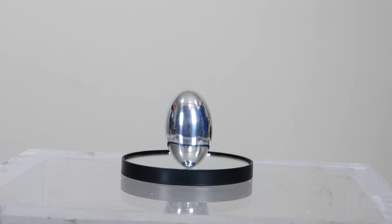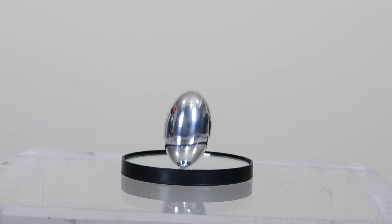Whoa, look how cool that looks. It looks like it's just this gelatinous metal kind of pulsating. It's still just spinning around, but it looks like it's actually a blob of metal pulsating up and down.